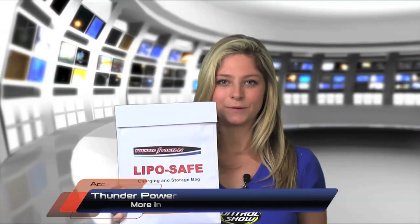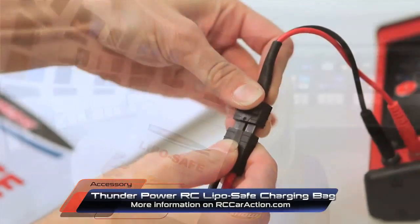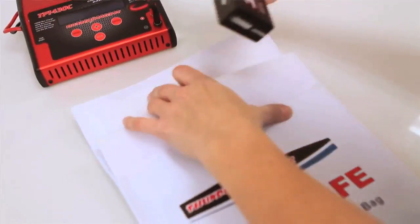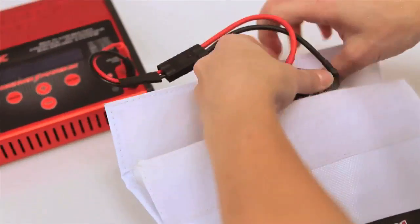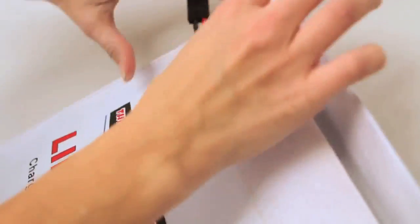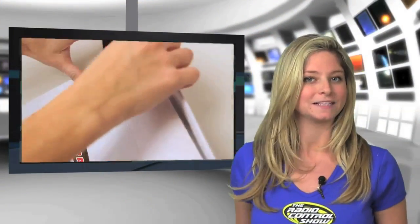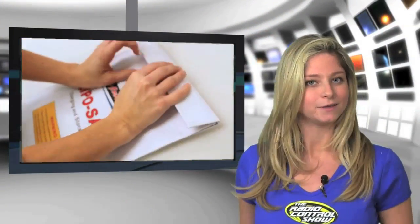Thunder Power's LiPoSafe is made of high-tech flame-resistant material to help keep you safe when charging lithium batteries. Simply place the pack inside the safe when charging, run the wires out of the top of the bag, and close it with the industrial Velcro flap. Not only does the LiPoSafe provide a high level of safety when charging, it also makes a great place to store your packs when you're not using them.